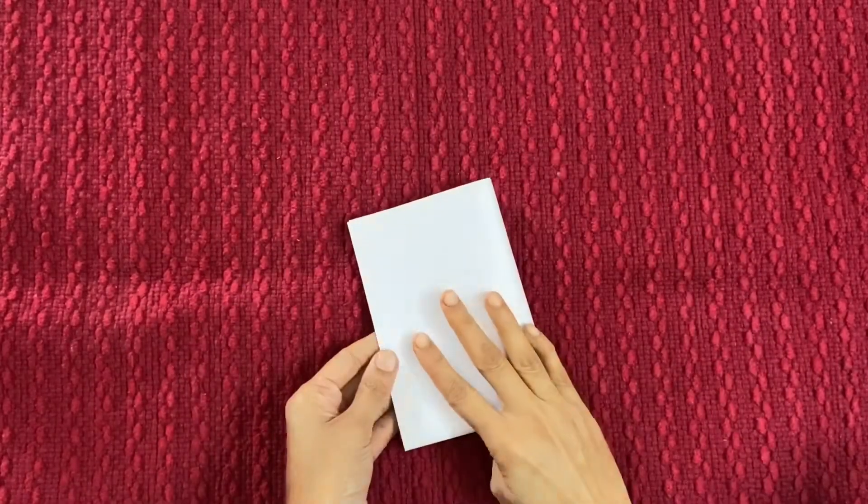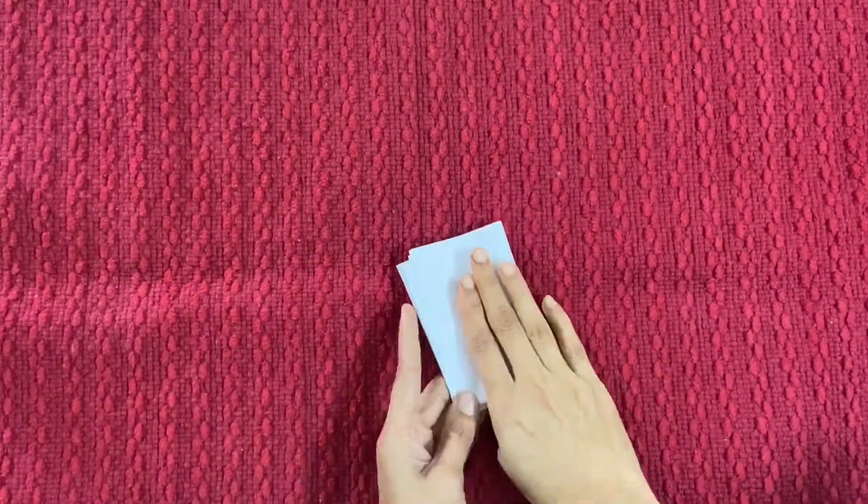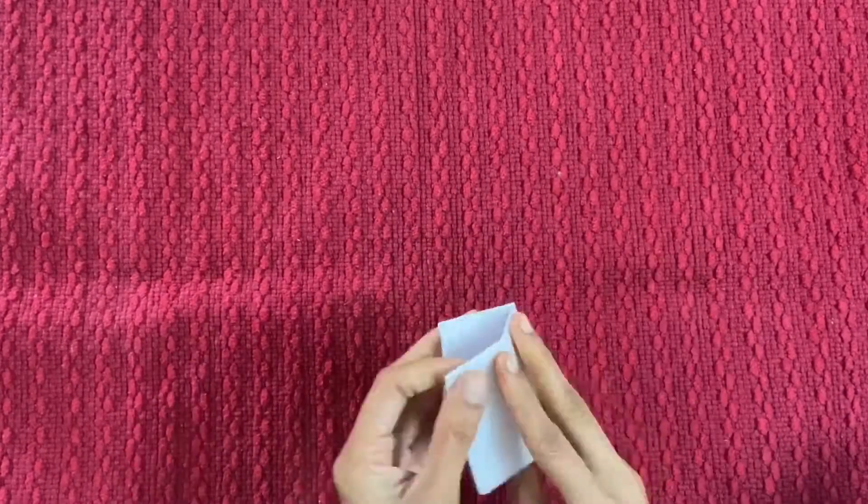Hey guys, we are back with another math activity. This is a hands-on activity for comparing two numbers — a greater than and less than activity for kids.